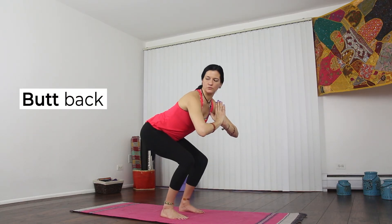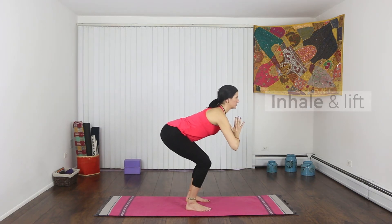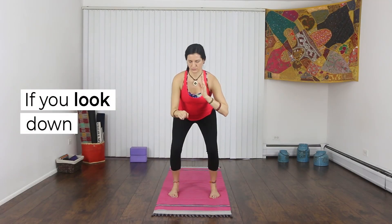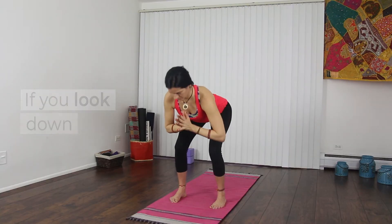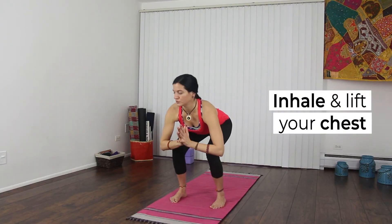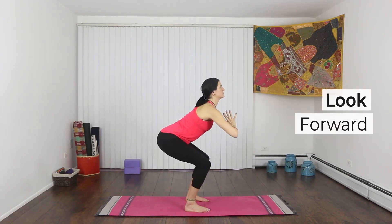Exhale, push back — like way back. Inhale and lift your chest. It's tough, but it makes you strong. Try to look forward. If you look down, you might start to slouch. So lift your chest as you inhale, push your butt back as you exhale, and look forward.